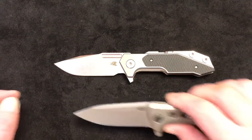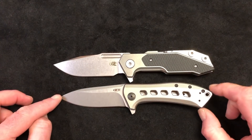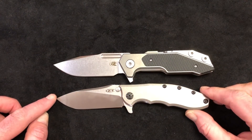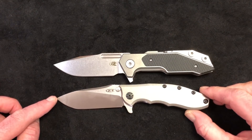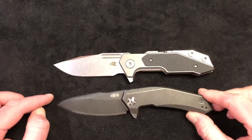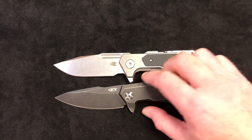Let's also compare some Zero Tolerance knives. Here's the ZT 0801 Ti, which is really closer in size to the XM-18 three-and-a-half. And here's the ZT 0562, which was designed by Rick Hinderer — it's very similar and is the closest you'll get to an XM-18 three-and-a-half without buying a Hinderer. Then here's probably the longest production ZT we've got in stock right now, the ZT 0095 in the Blackwash model.